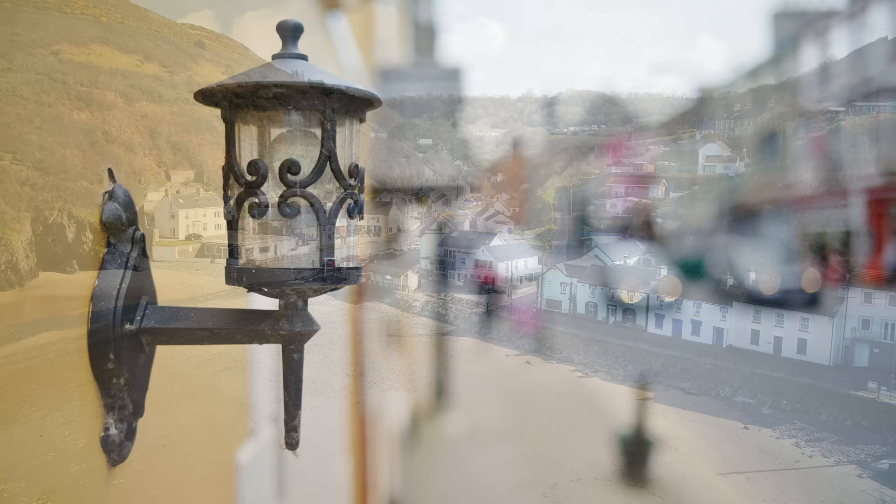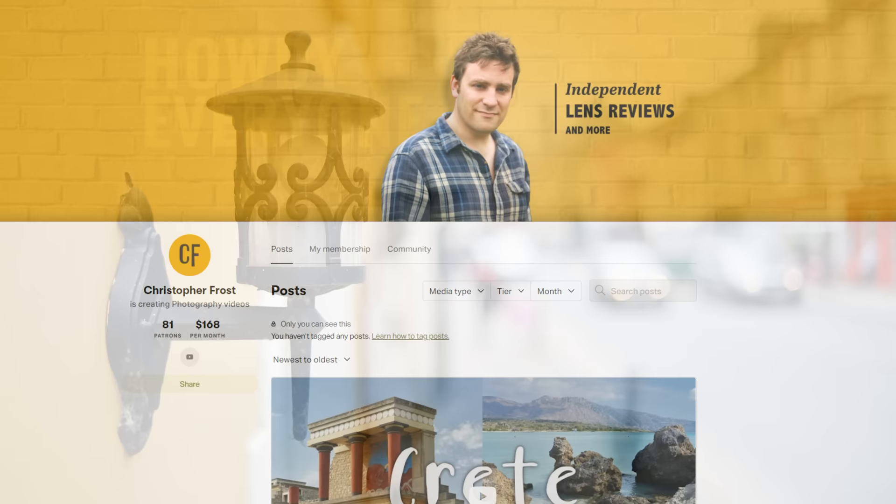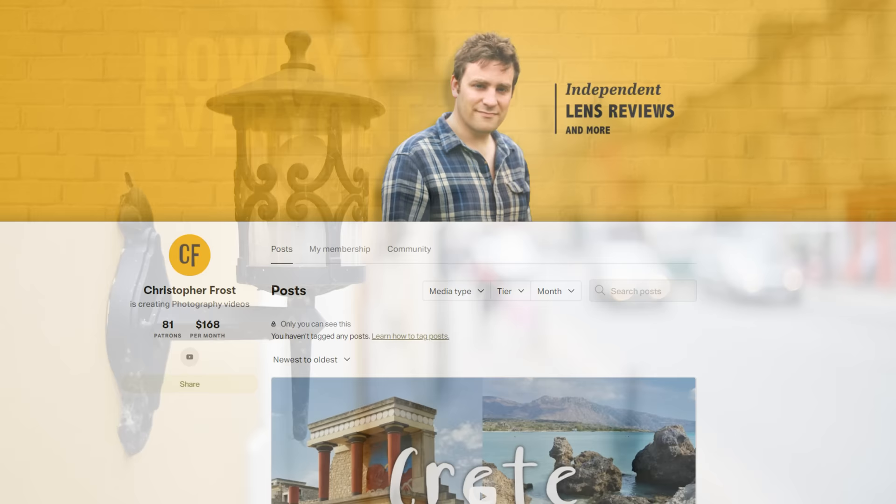Thanks for watching everyone, and a huge thank you to my supporters over on Patreon! These free videos are fun for me to make but take a lot of time and money to put together, so Patreon supporters make a huge difference to me keeping this channel going, as well as getting all kinds of exclusive bonus content and early access. Ciao for now everyone!